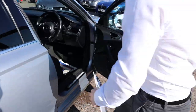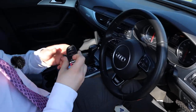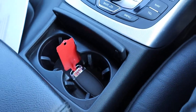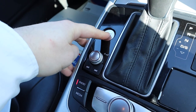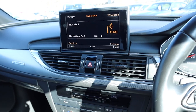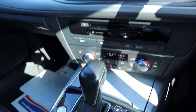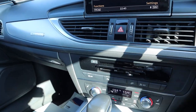It is a keyless engine start, so you just need that rather beautiful Audi key with you. Pop it in your pocket or your purse or the cup holder like I have, put your foot down on the brake, press the start button. The media interface opens up when you do that. The car's telling me off — probably because the door's open — there we go.